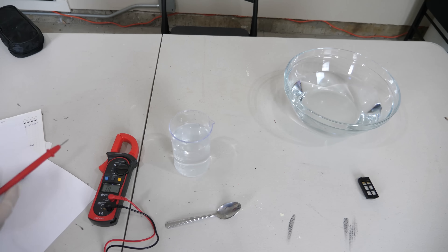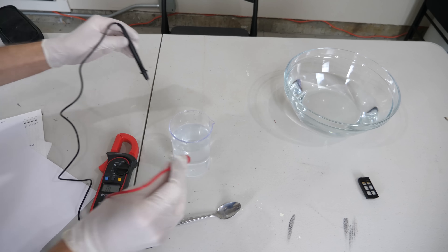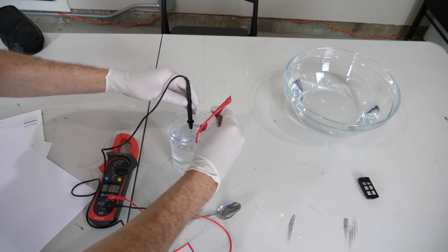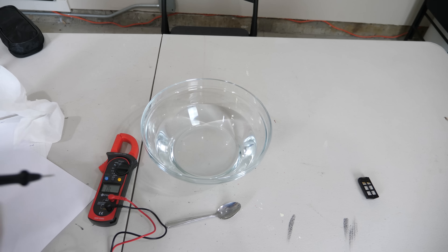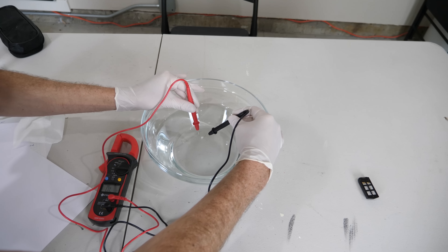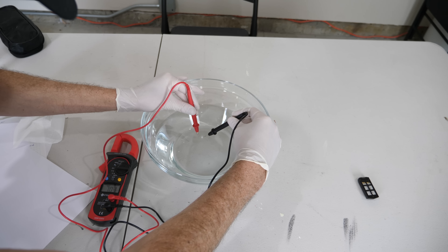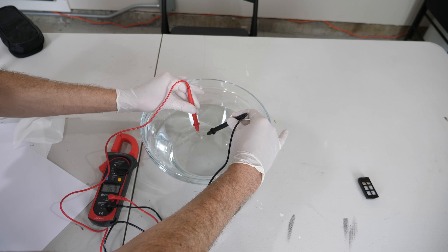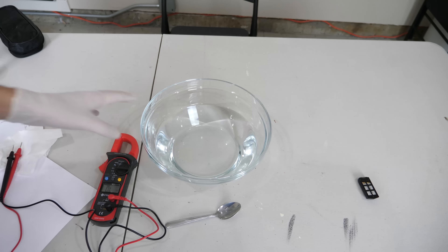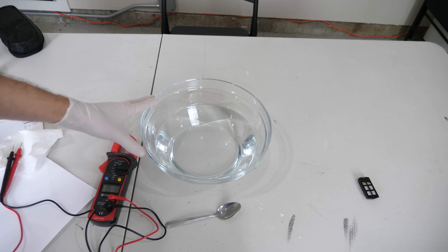I'm going to pour this in here. So this is regular tap water — let's check the resistance of this. That's around 0.5 to 0.6 megaohms per centimeter. Now let's see what it is in the DI water, placing the probes about a centimeter apart. Seven megaohms. So this water is around 10 times more insulative than regular tap water.